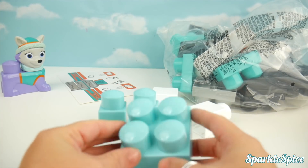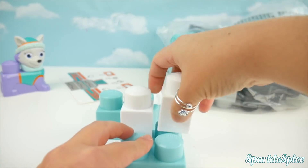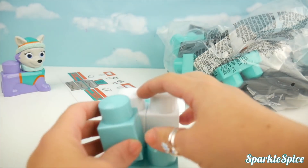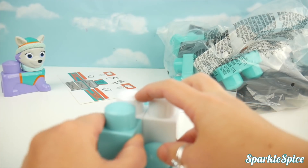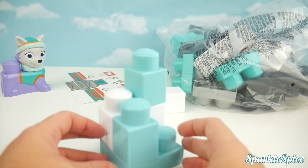The pieces are this light blue and white. Let's get our iceberg put together. This four-piece will go on the bottom, two white ones in the back, a blue in the front, and another blue on top. Really neat!